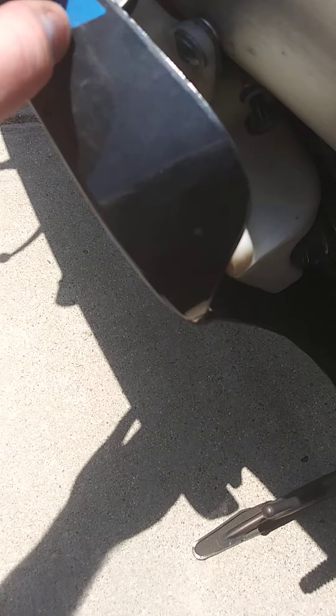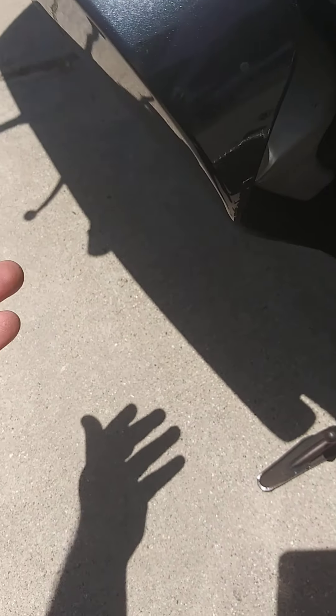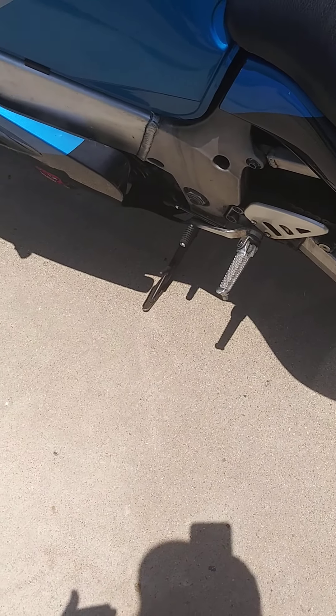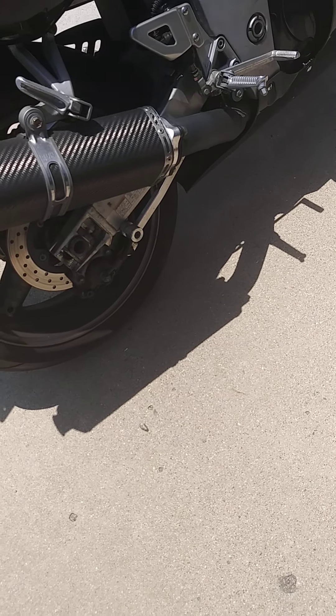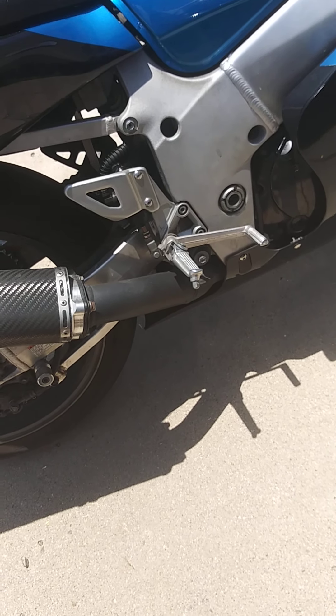If you need to fill it up with radiator fluid, the reservoir is right here. You just pull this fairing back a little bit, put a small funnel in, pop this rubber cap off, and fill it up. From my time having the bike, there's no radiator leak or anything like that. The bike is in really good working order — it's mechanically sound. You can hear from this video it runs really well, shifts really well, and has a really good power band ratio.